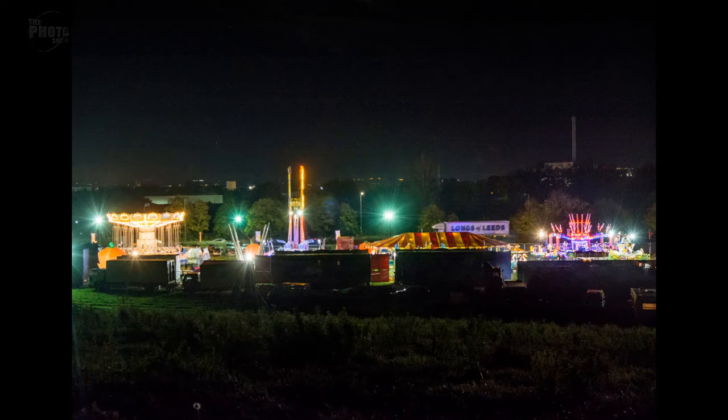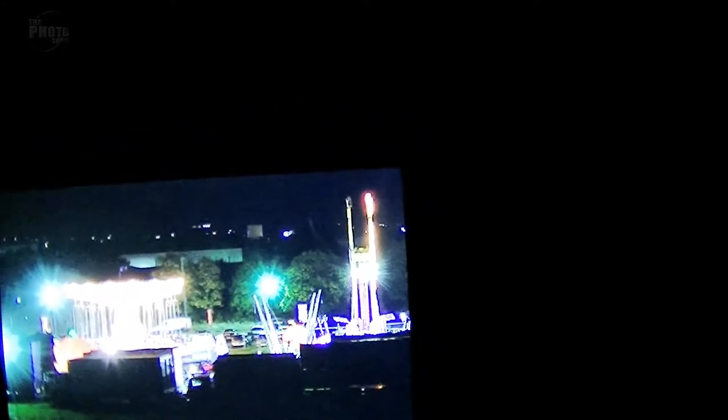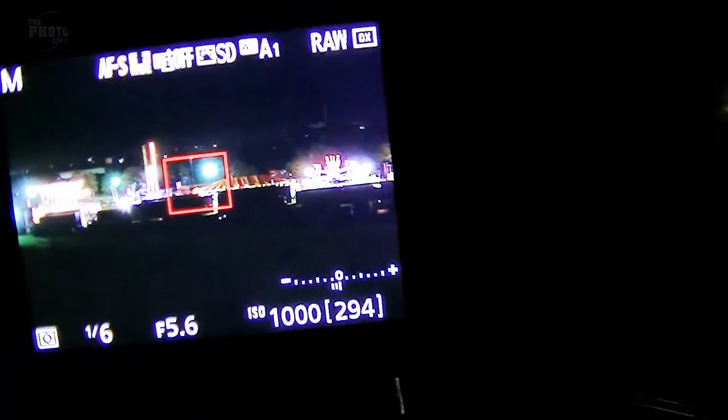That's looking quite good — let's zoom in on that. Yeah, we get some nice details of the lights of the fairground. I'd like things to be moving a bit more, but let's do a few more shots like that. I'm going to change the framing so we've got the fairground in the bottom third of the image. I'll bring my focusing box down so we focus on what we're looking for.